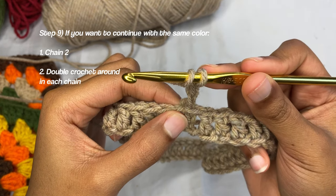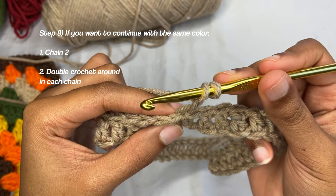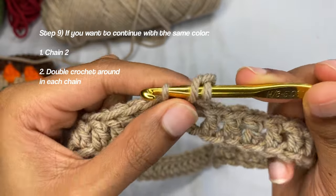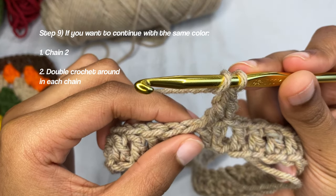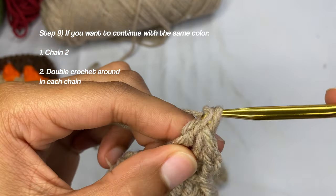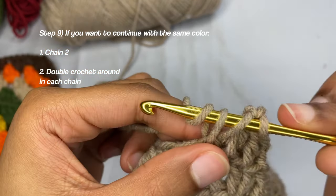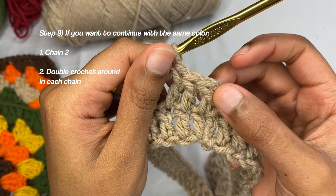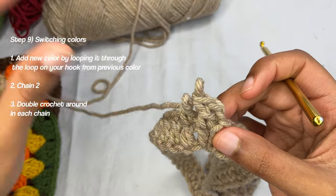If you were continuing with the same color, you would just chain one and then chain two, then yarn over and double crochet right where you slip stitched — that's still your first chain. You're going to double crochet right into your first double crochet from the last row. This is your chain two, then first, second, third double crochet.